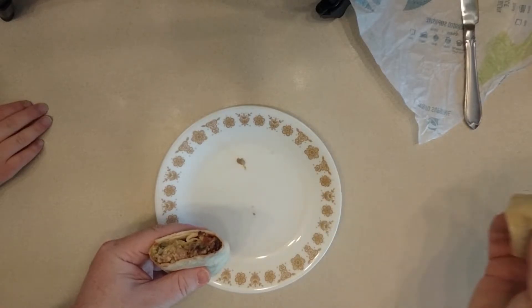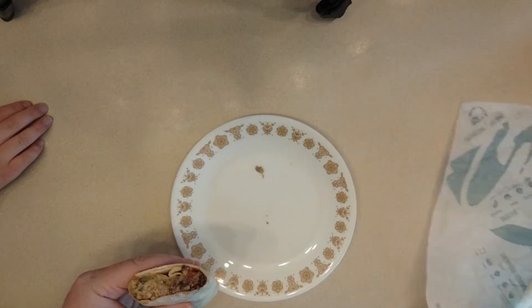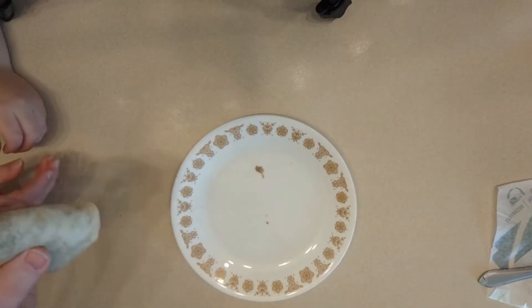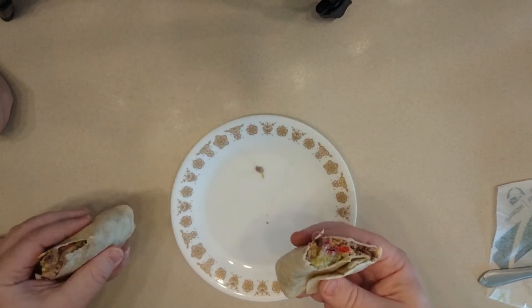I think it looks good. All right, we're gonna hand that one to Mrs. OM. She might need the plate — it's trying to come out on that end on her. Try that. Oh, you need another bite? SSG, I'm gonna have to take a bite here too.